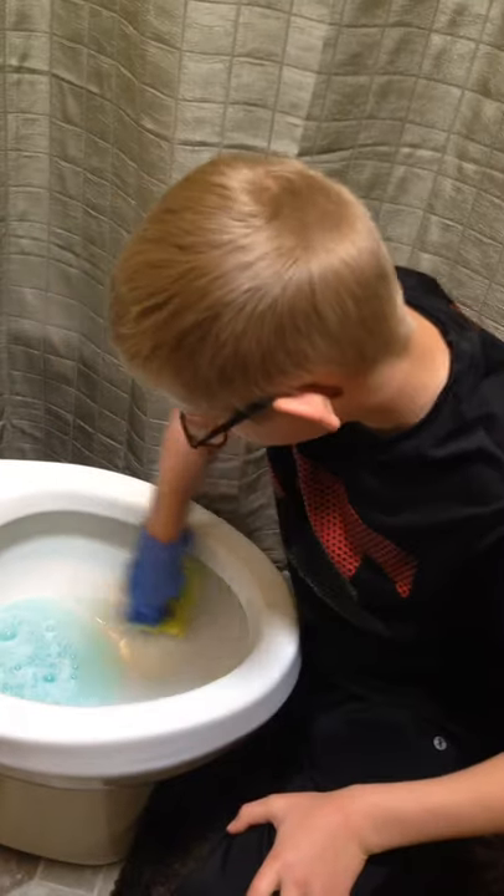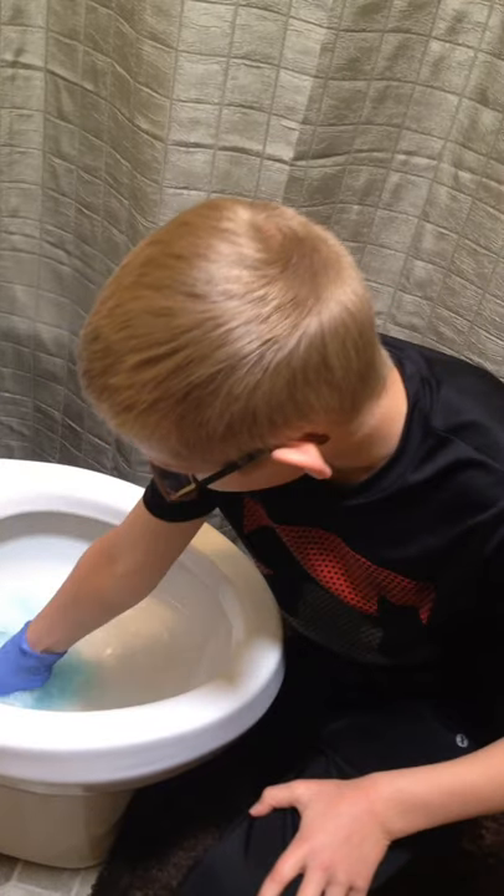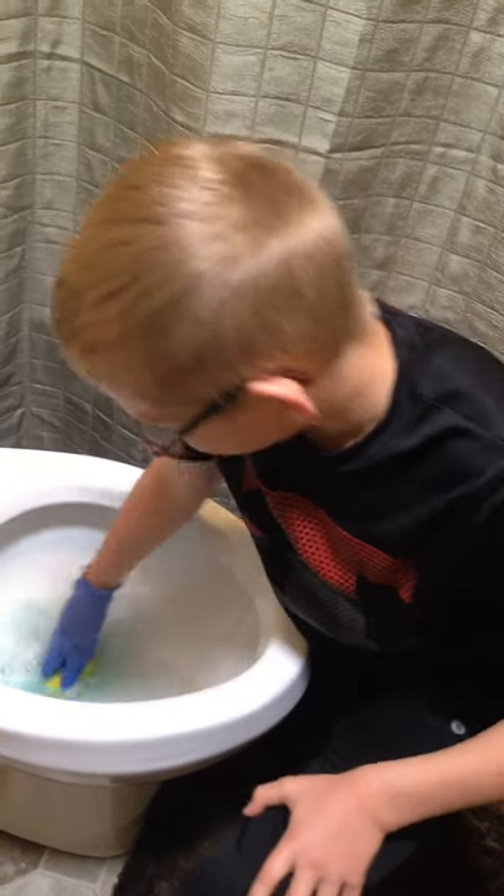Then once it's all mostly down there, you kind of scrub here and here, and get in the hole. I have a glove on because I don't really want to be touching the toilet.